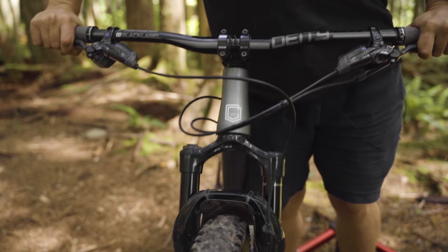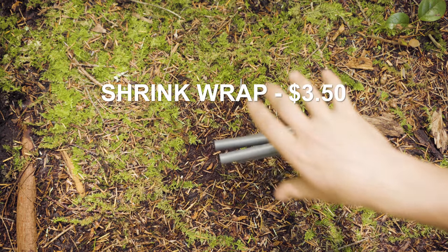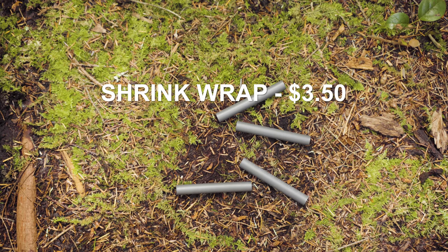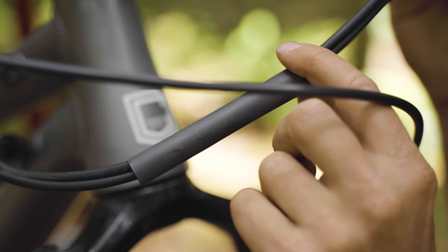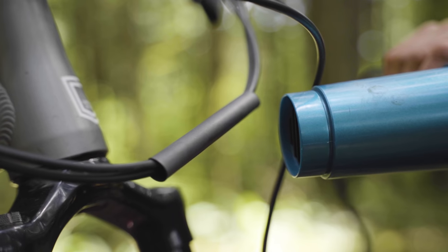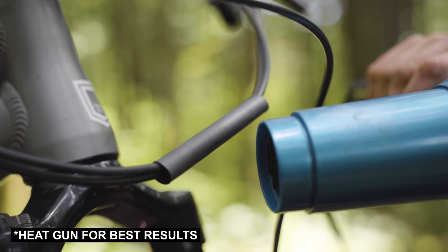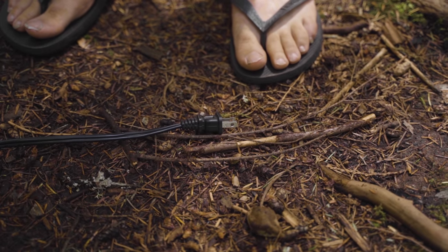The third option is the premium shrink wrap. If you struggle to find it like I did, check the automotive section of the hardware store. It's easy to apply — just cut it to length and hit it with a hairdryer at home. Your mechanic might not thank you because it's hard to take apart, but it looks great.